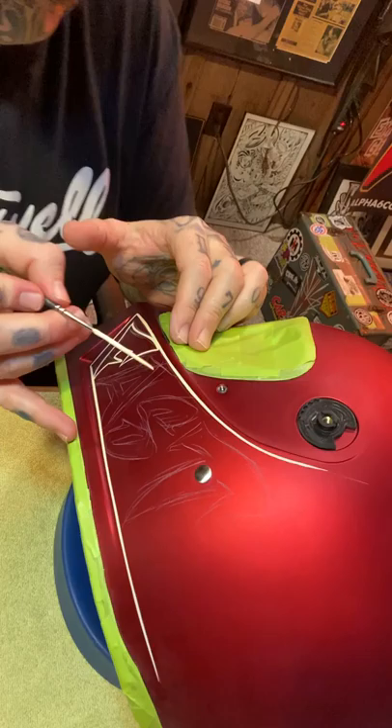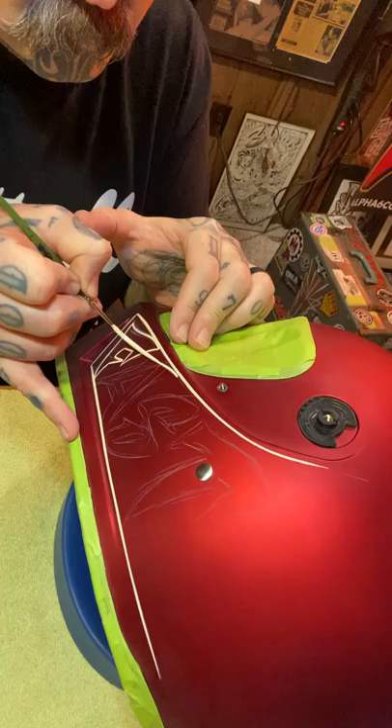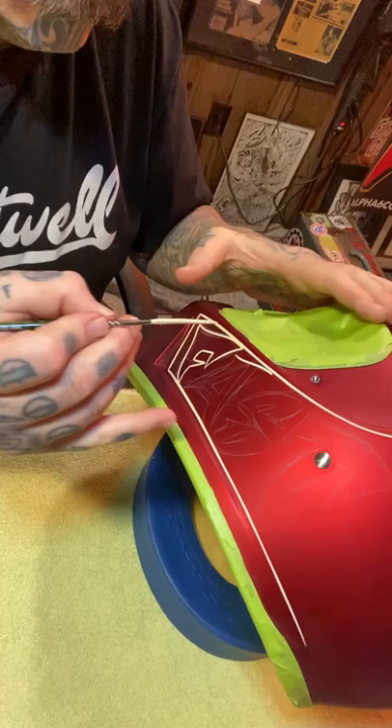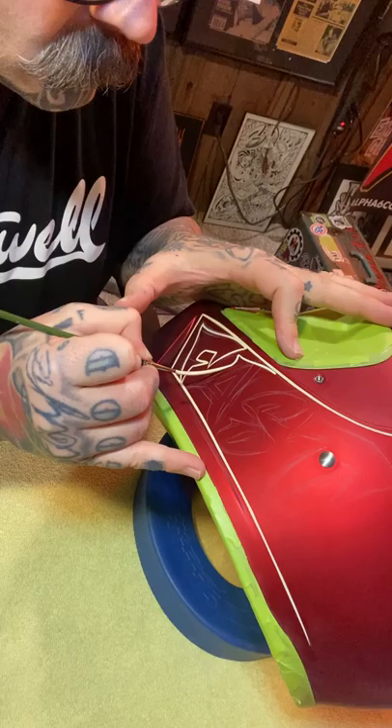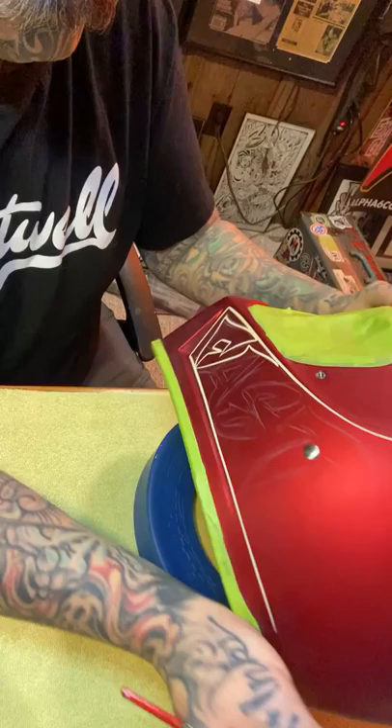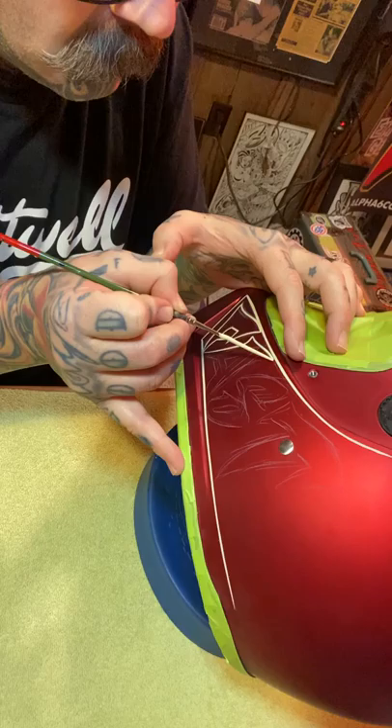Maybe up here you can see the 'A' a little bit better. Typically I like to be right on top of where I'm working, but I'm trying to show you guys what I'm doing also. Just real gently — with this little edge right here on the helmet, you don't want to drop your brush down too low because you'll catch that ledge with your brush and you'll get paint on it.